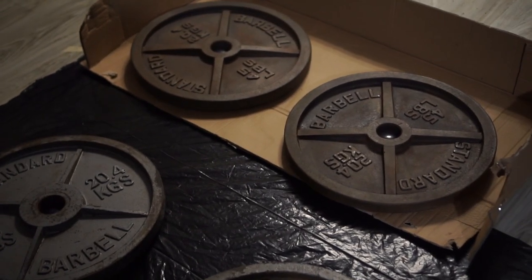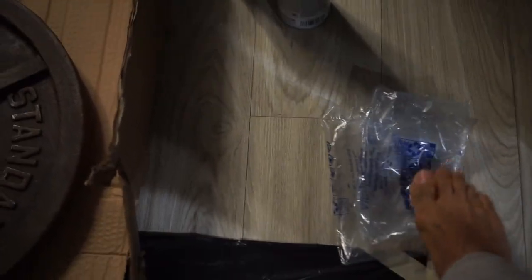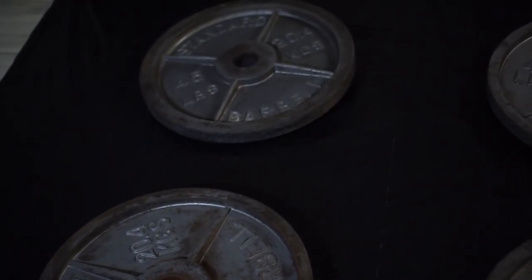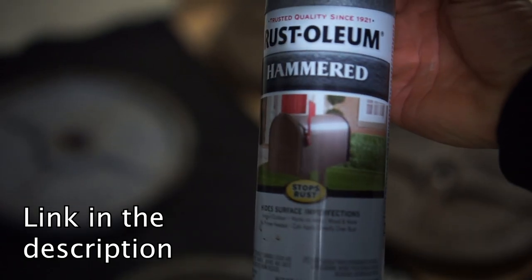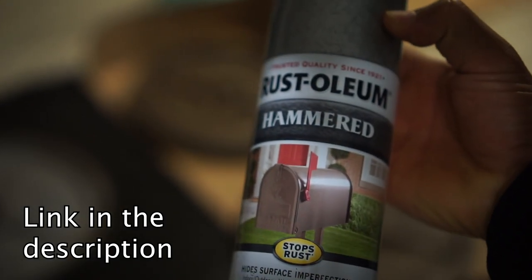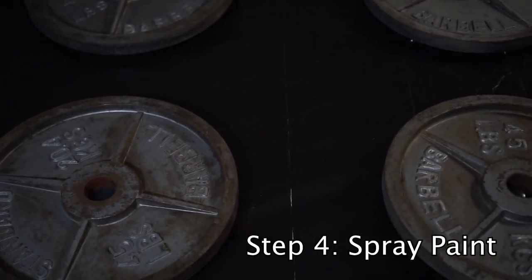These are pretty much dried off — we dried them with a towel and then set them in front of a fan for about two hours, so they're completely dry. I laid them out slightly elevated; if you look closely they're not touching the ground. I used Amazon air packaging under the weights so they're easier to pick up and move. Now we're about to throw on the first coat using Rust-Oleum Hammered — it's a two-in-one, so it's the primer and spray paint protector all in one.